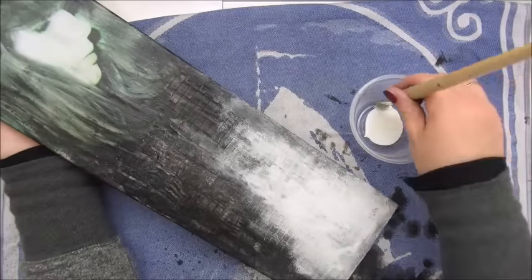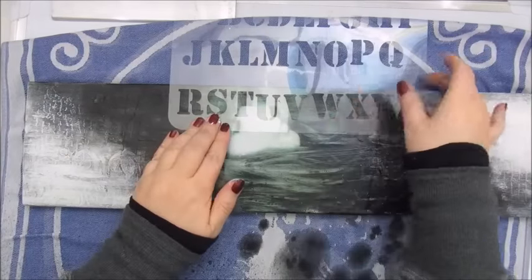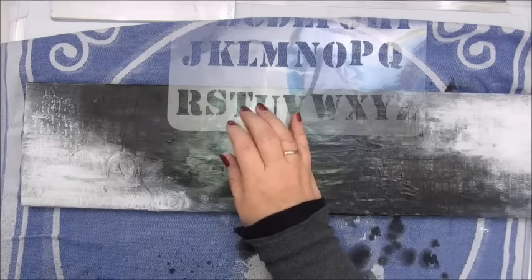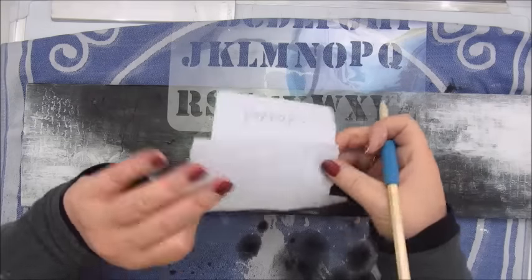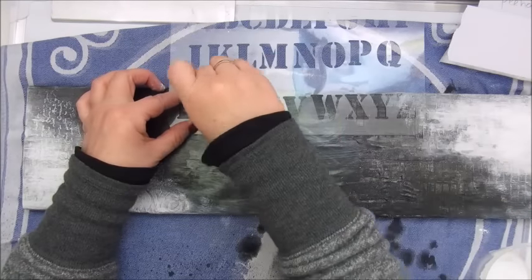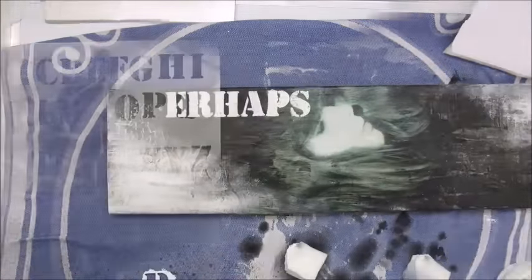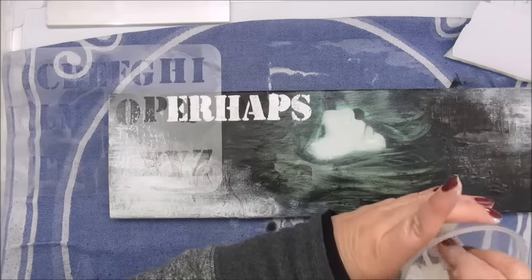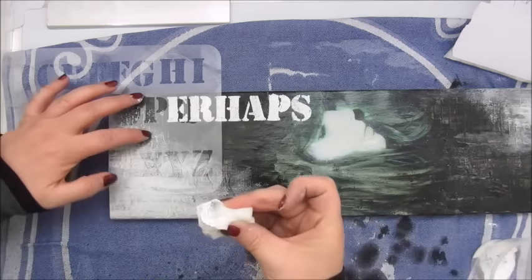Working with black and white. Next I am going to stencil here a bit — some letters — and I want the word, perhaps better to write it down because I need to go backwards. So I did most of this off camera because I kept cleaning my stencils after each letter and drying off after each letter.